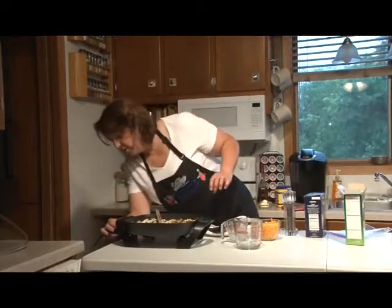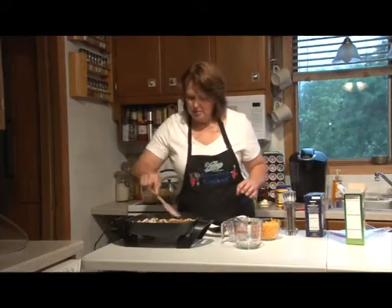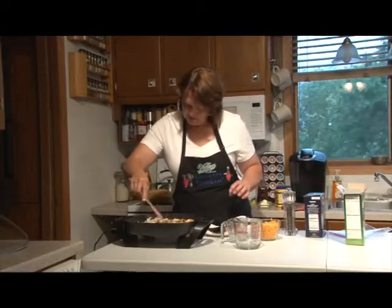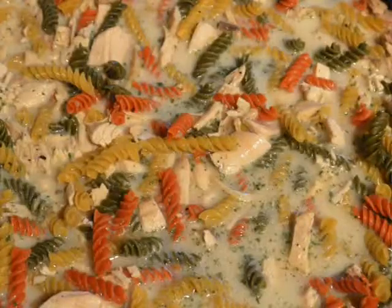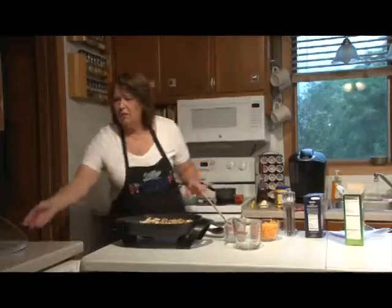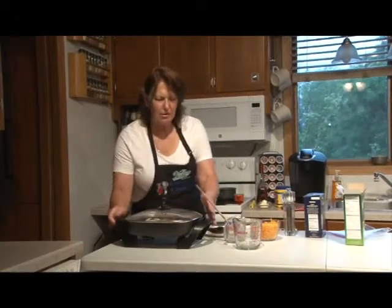I'm going to bring this to a boil and turn up the heat. I'm going to put a lid on it — it doesn't call for that, but I think it's going to help the pasta get tender faster.